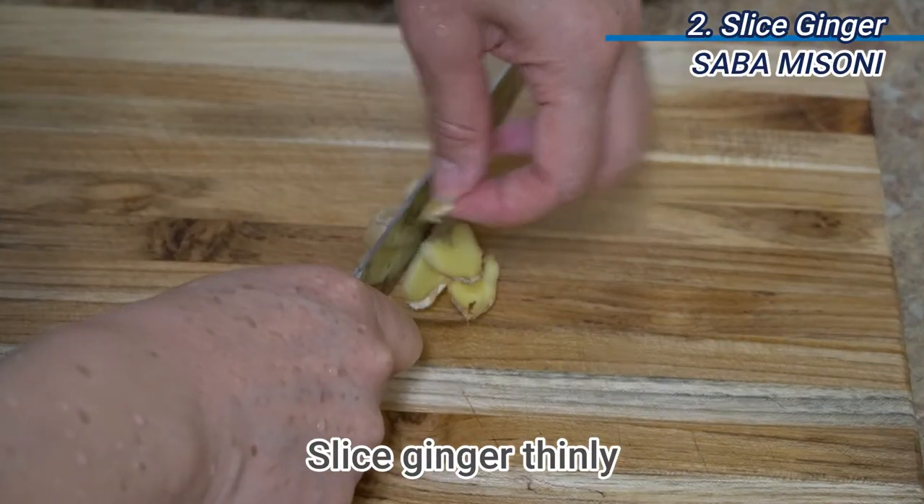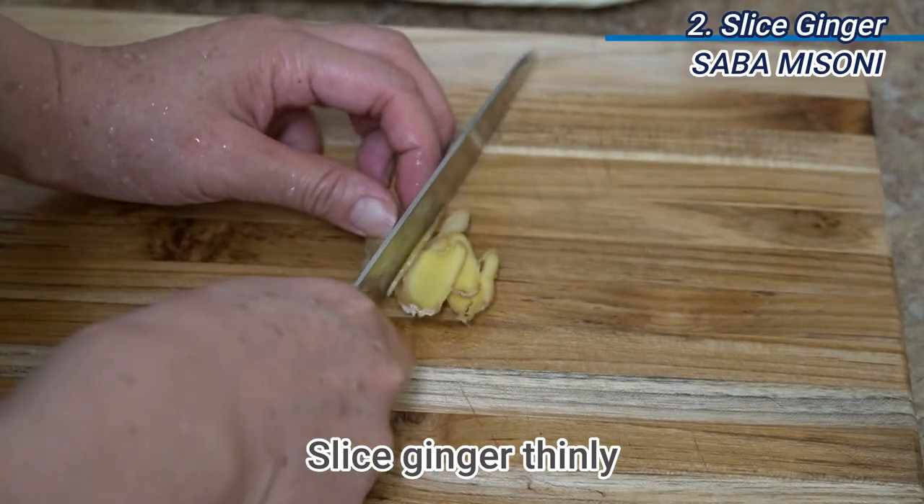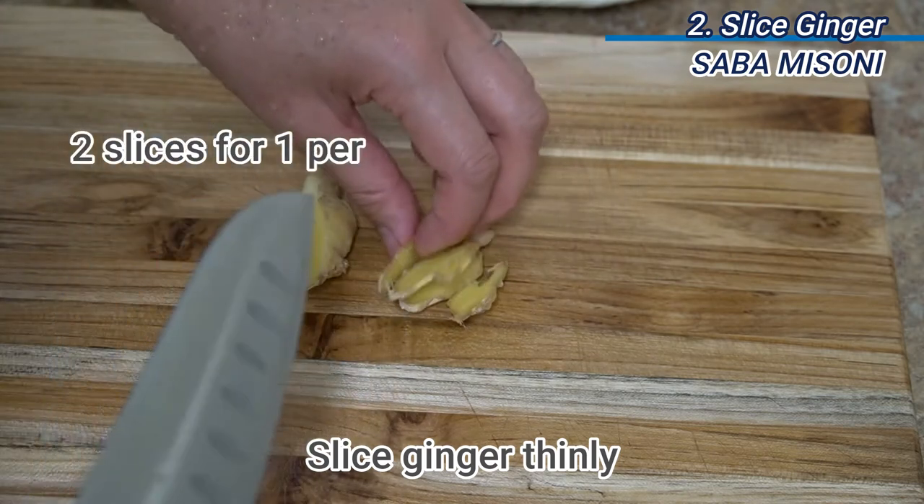Slice ginger thinly. This small garnish helps to take away the fishy smell.